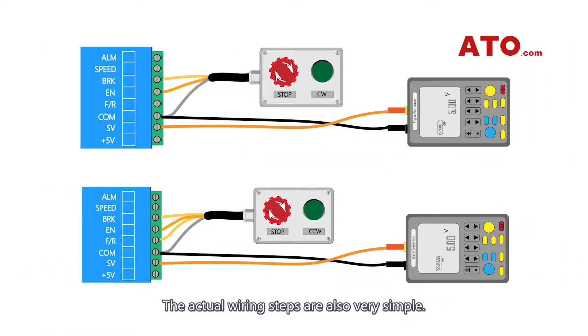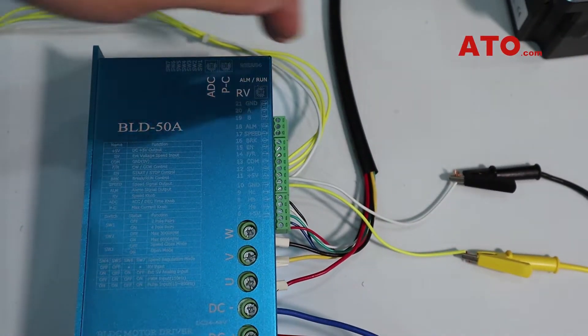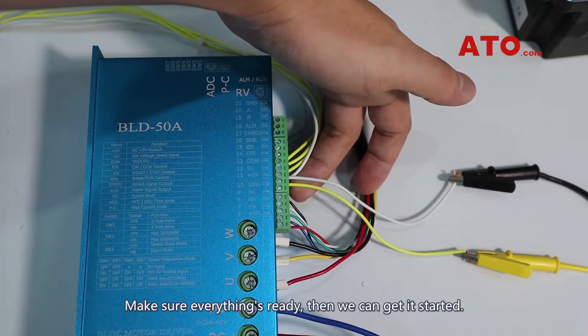The actual wiring steps are also very simple. Make sure everything's ready, then we can get it started.